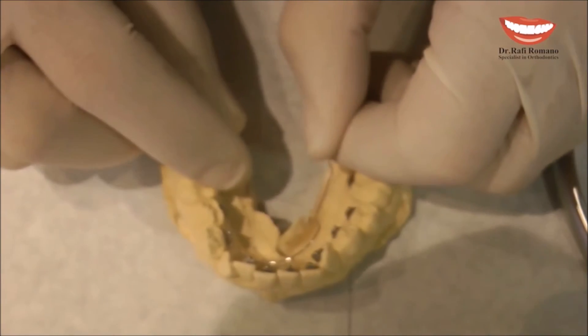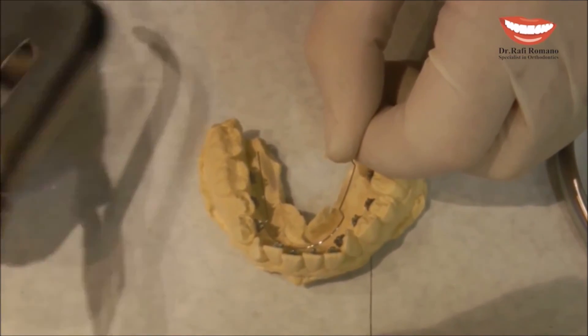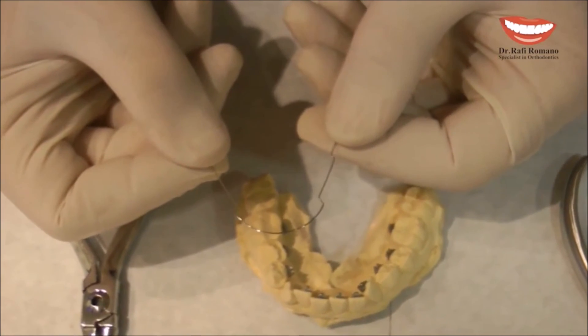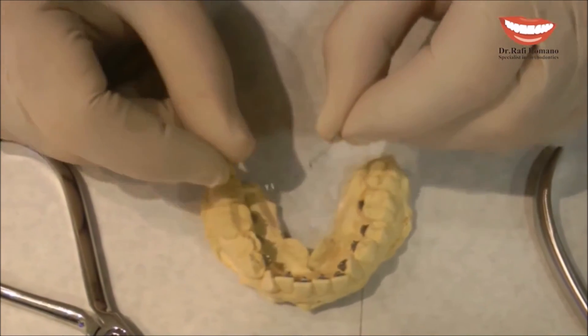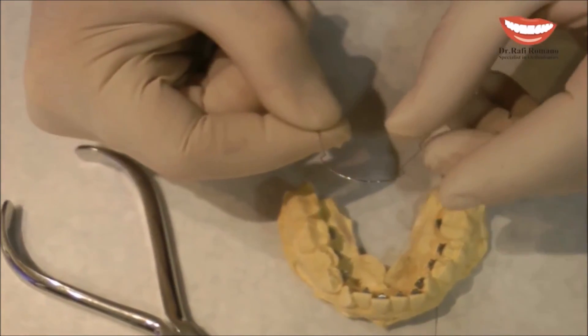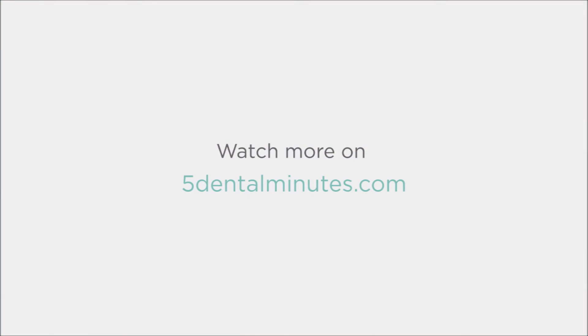The vertical asymmetry band is done by first taking a nice passive mushroom arch wire, with or without the molar band. After we design it, you decide.